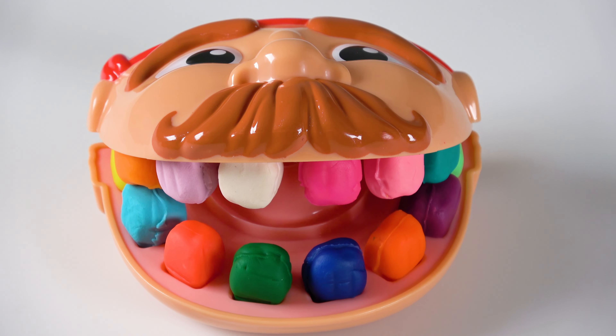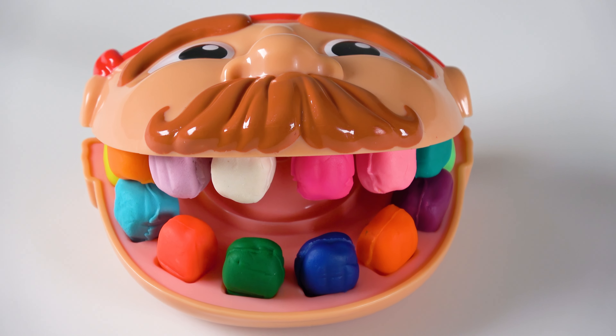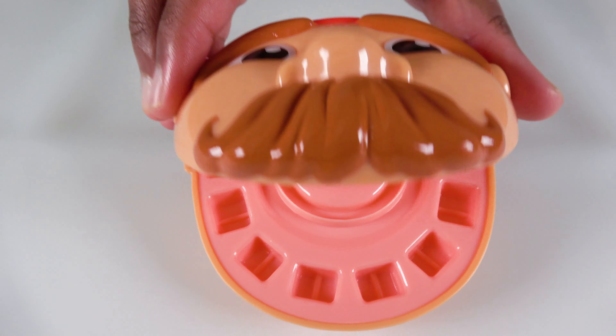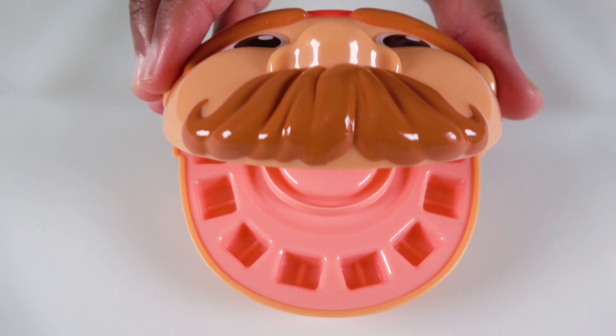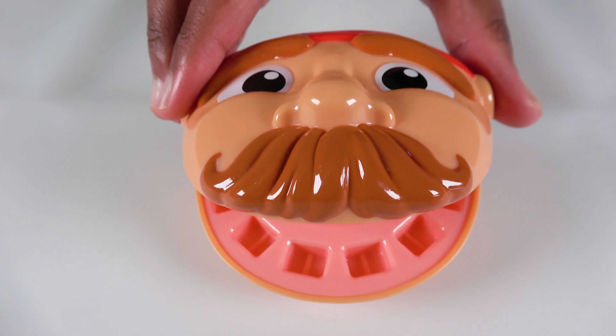Wow! We are going to learn colors with my teeth! Oh no! I have lost all my teeth! We will get new teeth and learn colors! This will be fun!